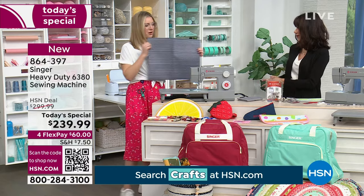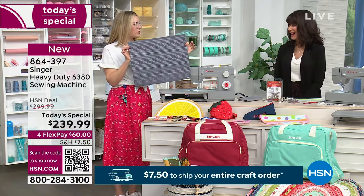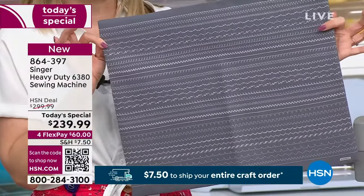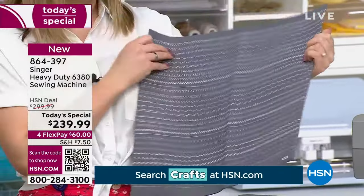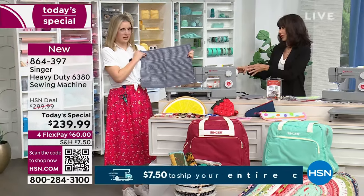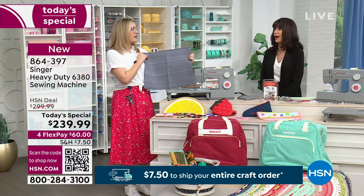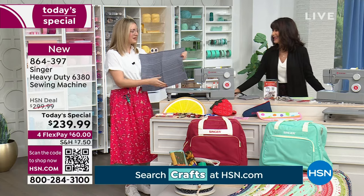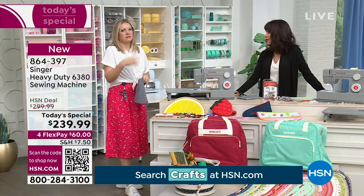I have all the stitches stitched out here — these are all the different ones — so you're not limited by this machine at all in the different applications you can use it for. A mechanical machine like this has a powerful motor: around 1,100 stitches per minute. If you put pedal to the metal, you do have a lot of speed there, though with thicker material you want to go a little slower.